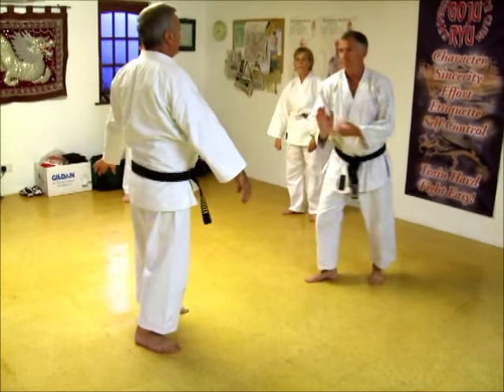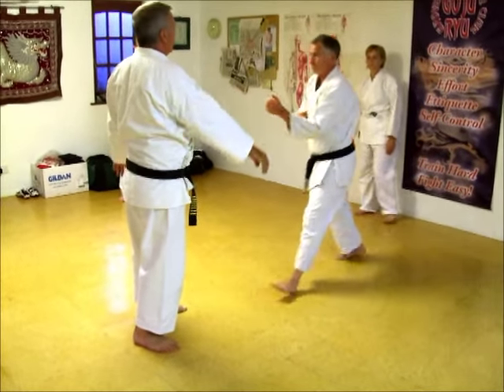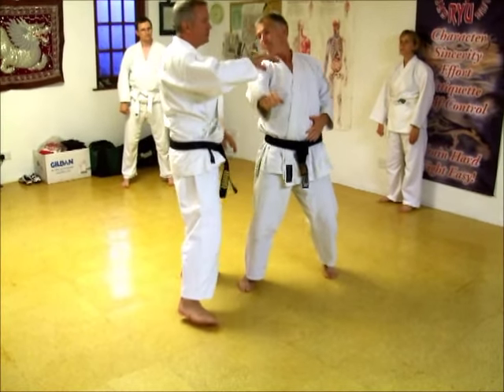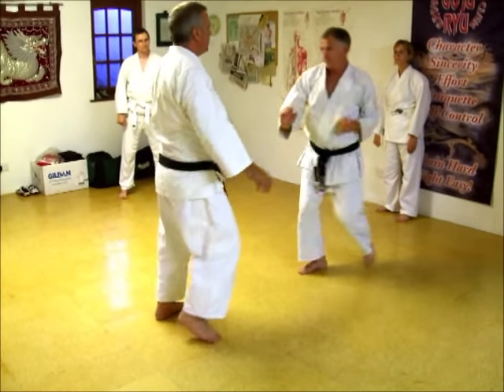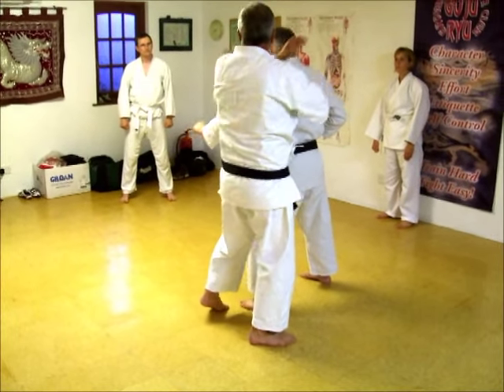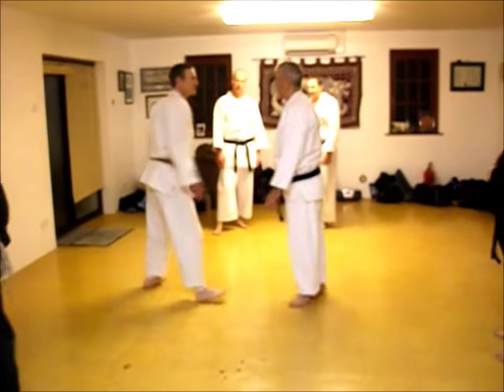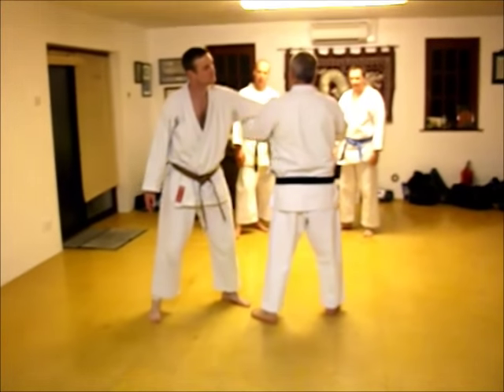What's quite nice about this is, if you think: wind in, wind up. One, two, three.